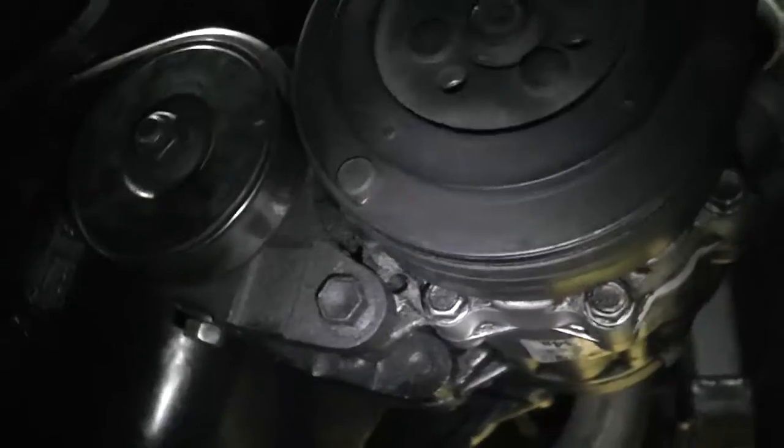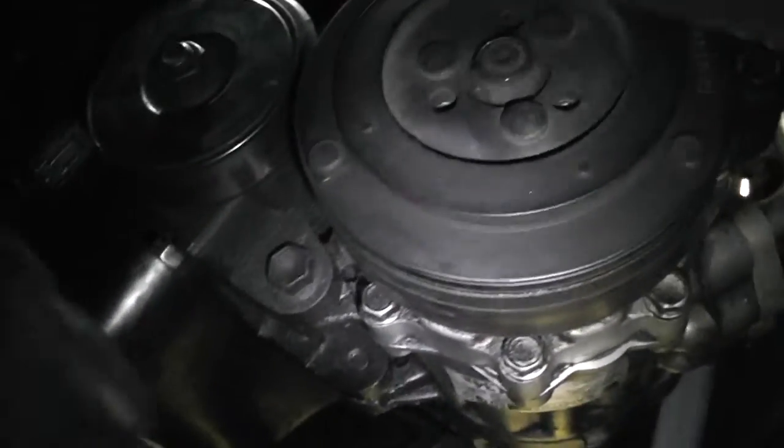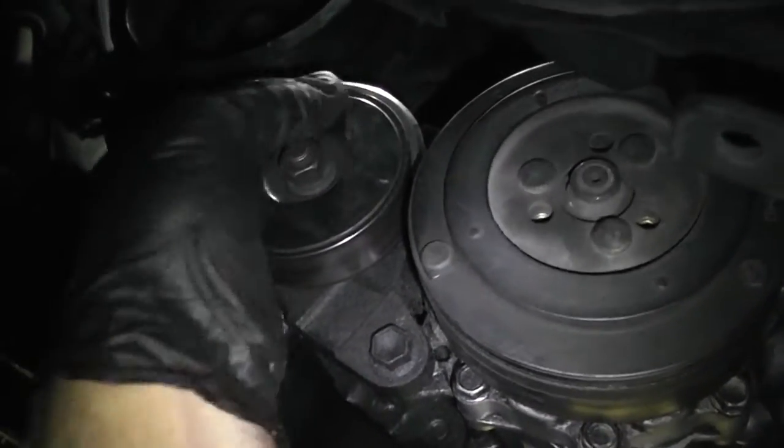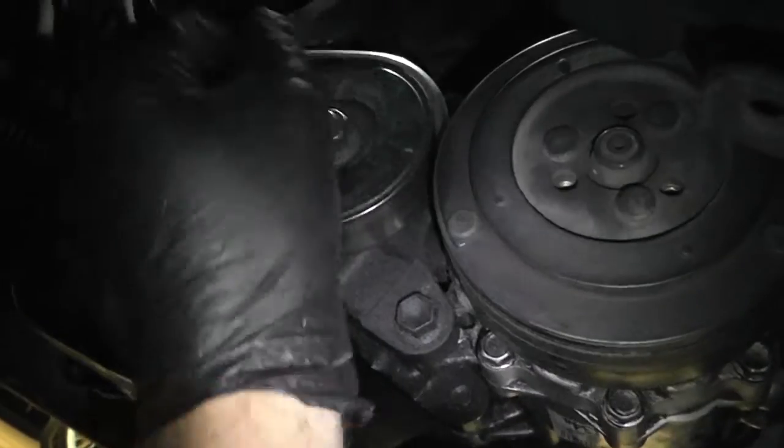Next, if you have AC, there's a compressor belt you need to remove. It's actually really simple — you just slide it off the tensioner. Step two is to loosen the alternator adjustment bolt. There's a bolt that comes in from the other side, so you need a deep well socket.